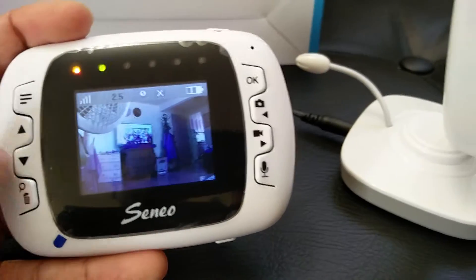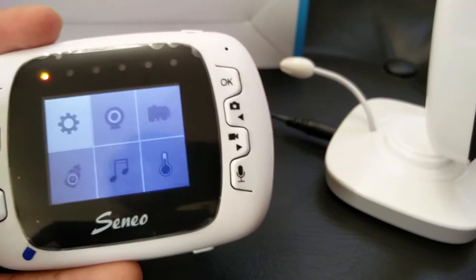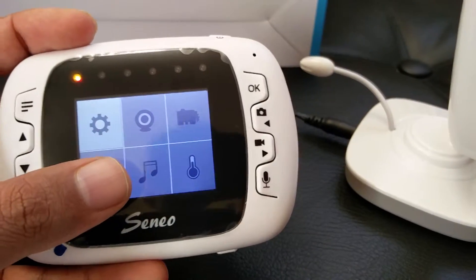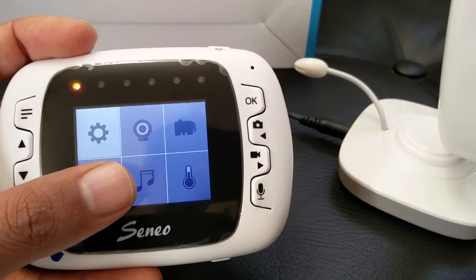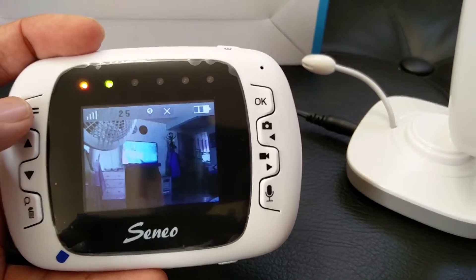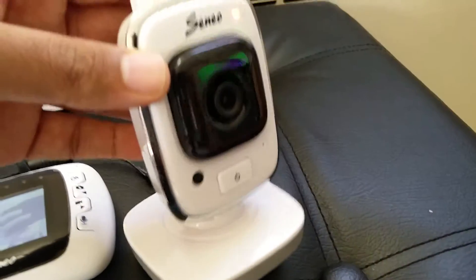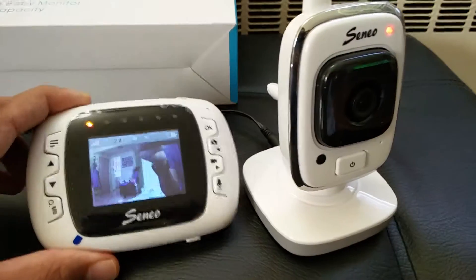There are other settings too, like setting a reminder for feeding time and checking the temperature of the baby's room to see if it's too hot or too cold. Great product overall — that's about it, thank you for watching!